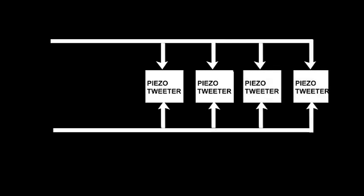Now, some technical literature suggests that piezo tweeters can cause the output of your amplifier to oscillate, so look into using some sort of power resistor on the output of your amplifier to limit current.